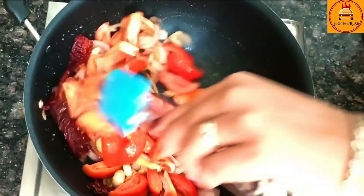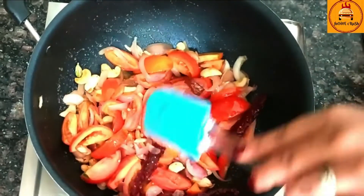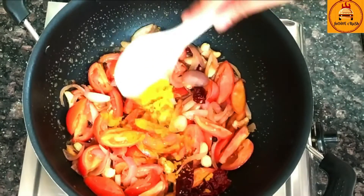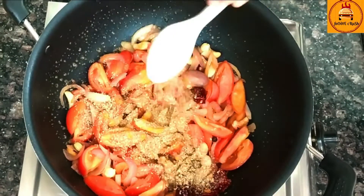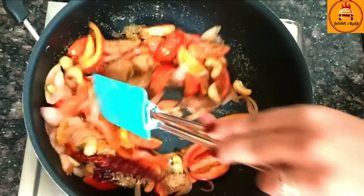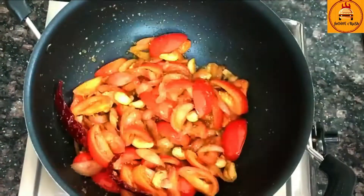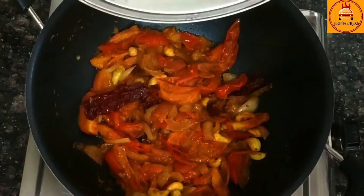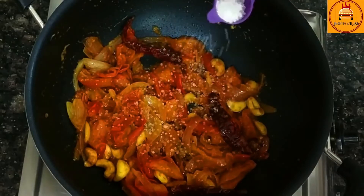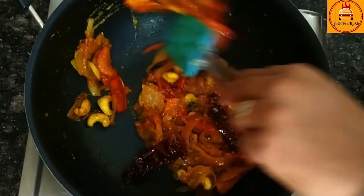Now add tomatoes and cook it till the tomatoes become soft and mushy. Now we will add salt, haldi powder, dhania powder, jeera powder, and mix it properly. Now we will add sugar — you can adjust to your taste — and mix it properly.